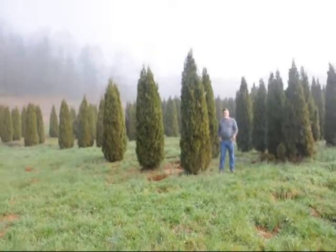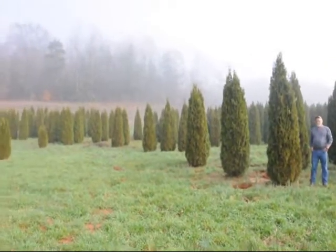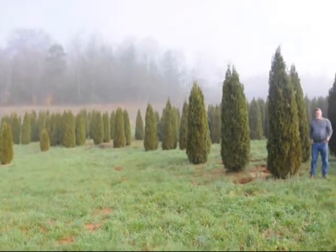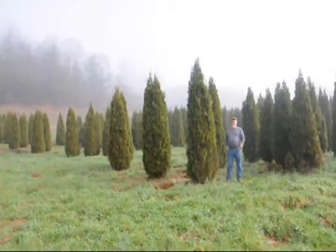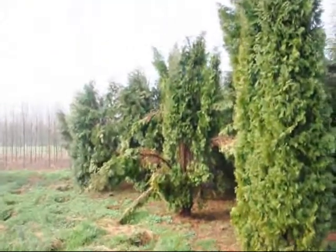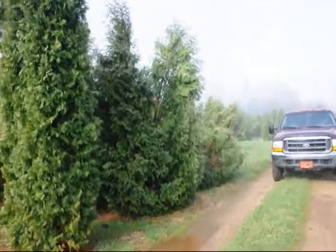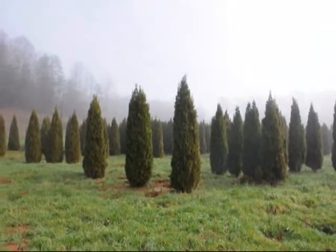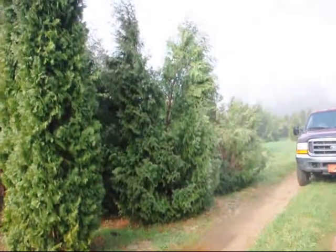This is a block of emerald green arborvitaes — sizes ranging from seven to eight, eight to nine, and nine to ten foot. They held up pretty well through the winter. Sometimes you do lose a branch due to snow load, but it didn't seem too bad. Over here you can see the Techny and Pyramidalis — they just fell right apart. You can see the difference in how well the emerald greens held together versus the Techny and Pyramidalis.